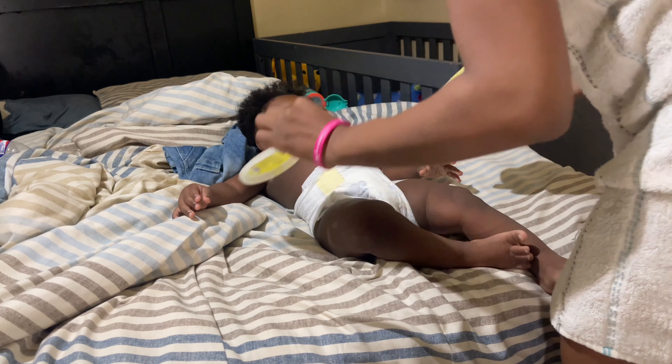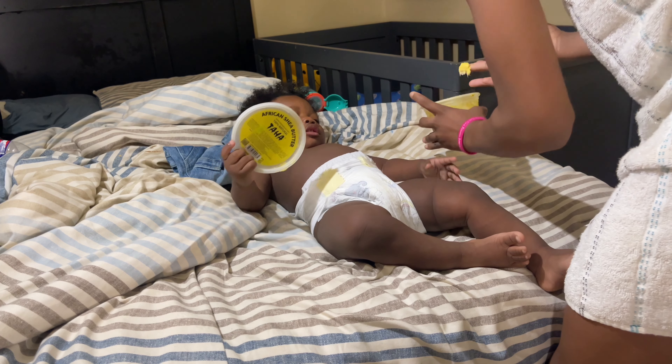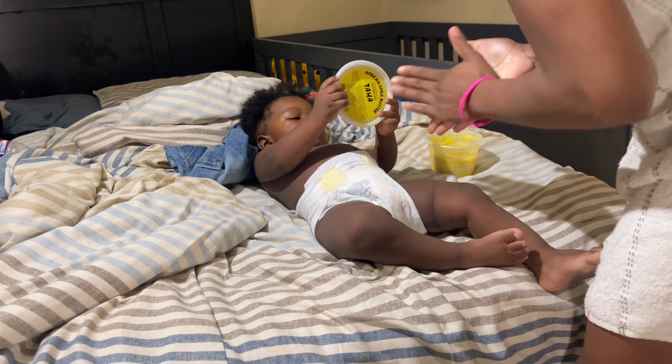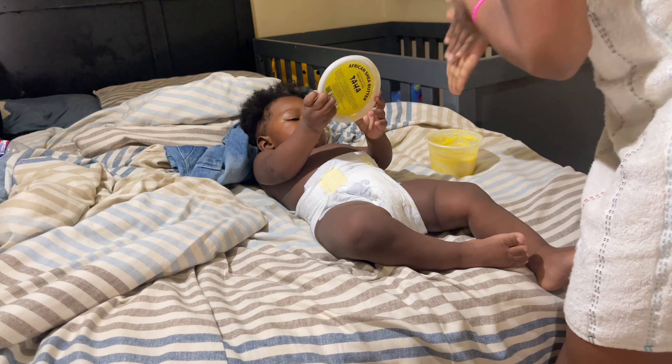Shea butter, baby shea butter — try to warm it up real good.